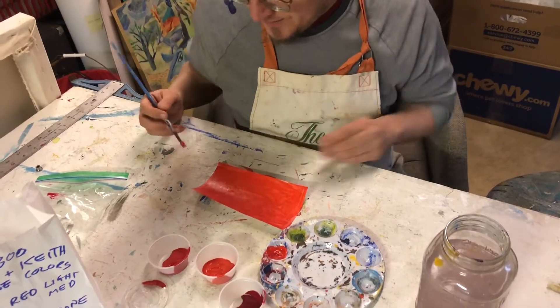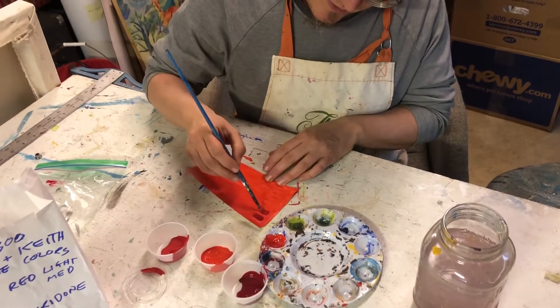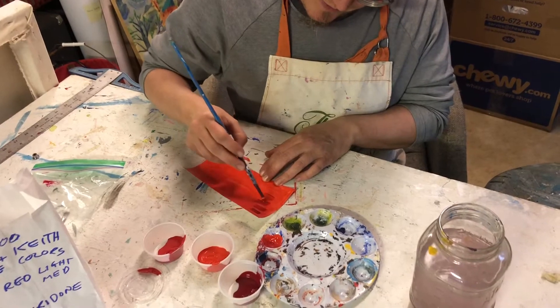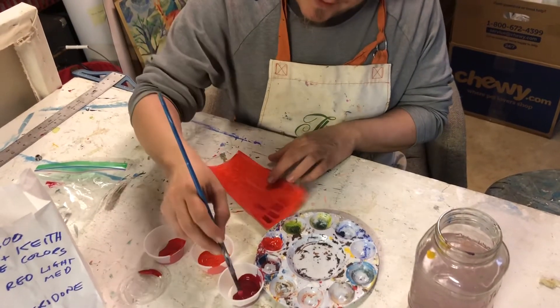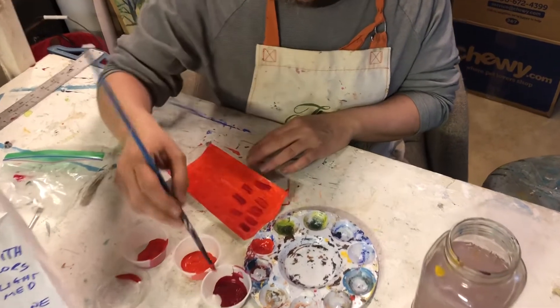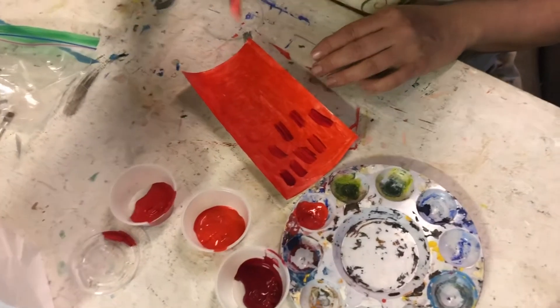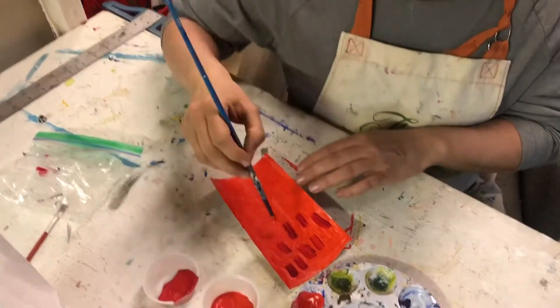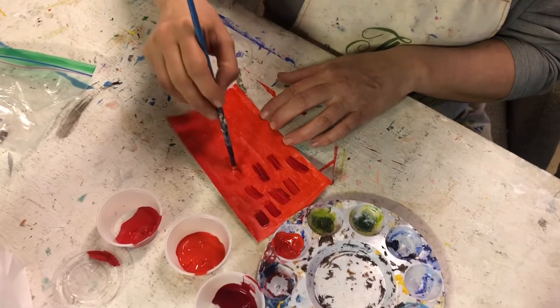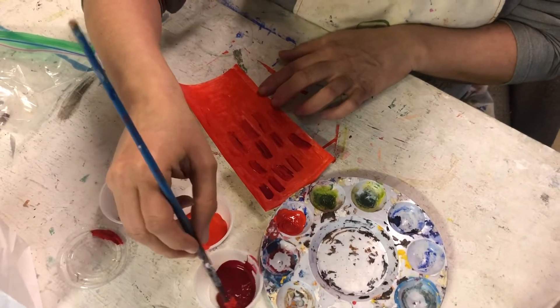Once I have that background down, I'm really going to start building up some of these brush strokes. With this paint, if it's kind of chunky you can let it dry like that. What I like to do with this technique is get a couple of colors on your brush and use that — they can kind of blend as you actually apply the paint.